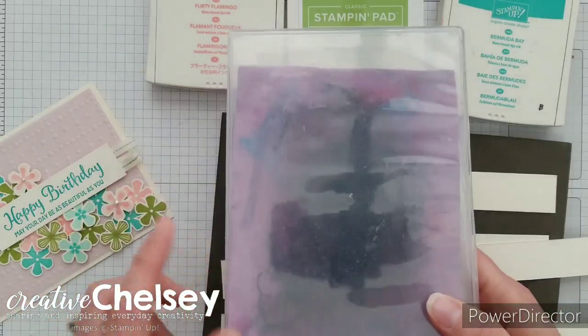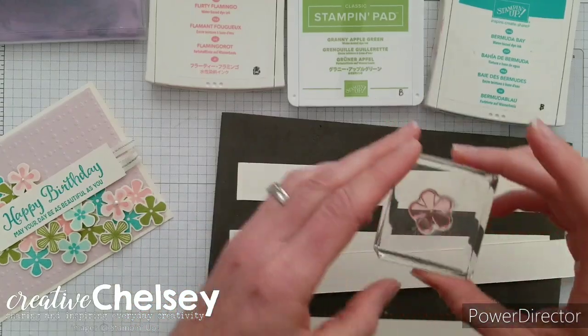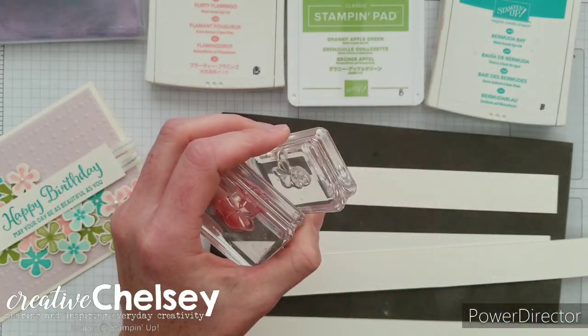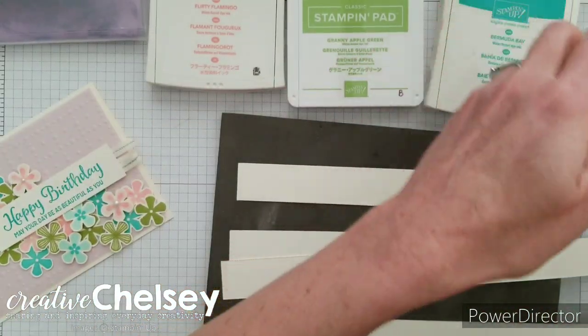You're also going to need a cleaning pad — I'm using the Simply Chamois. We're using the large solid, the medium solid, the small solid, as well as the striped flowers from the stamp set.